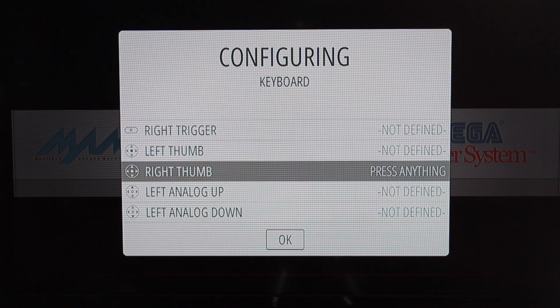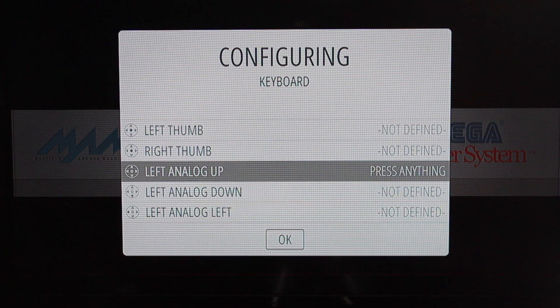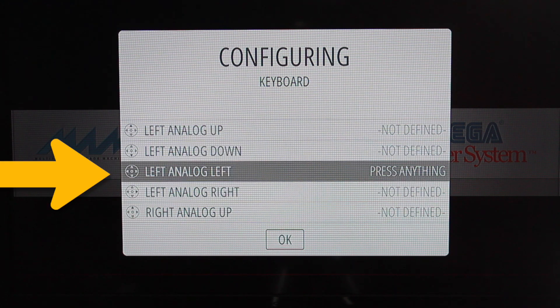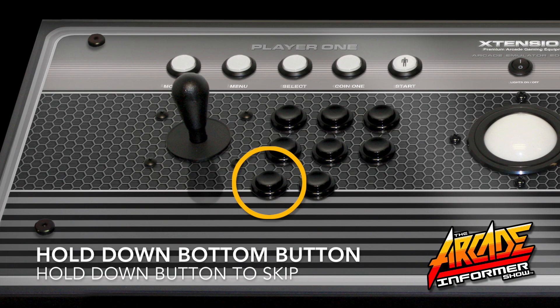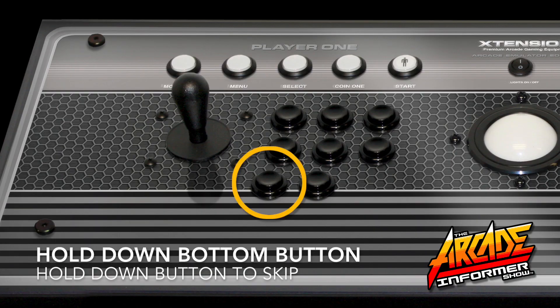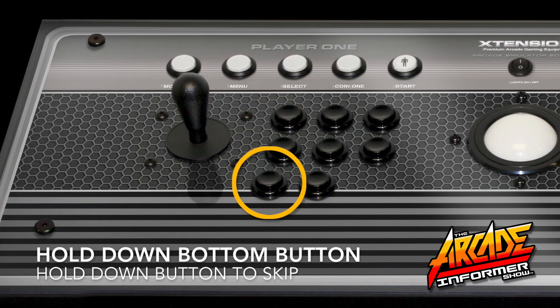For reference, most of these commands you are skipping are not applicable for arcade-style gameplay and are primarily used for gamepads like Xbox 360 and PS4. For a standard 6-button arcade-style layout, this is the only configuration you will basically need to achieve retro arcade-style emulation.